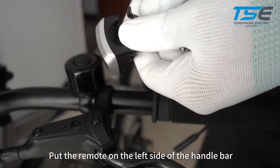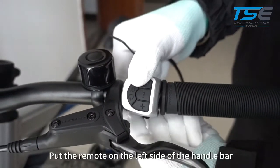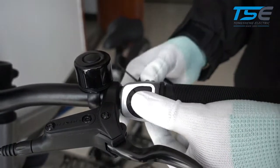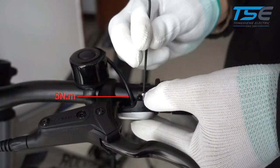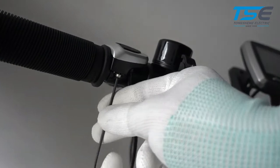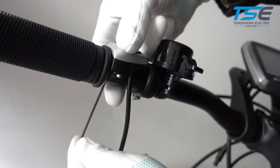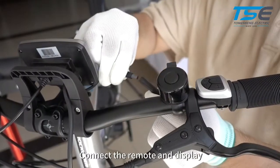Put the remote on the left side of the handlebar. Connect the remote and display.